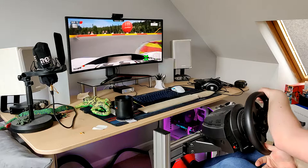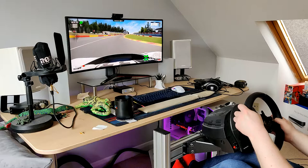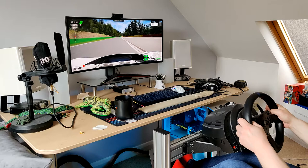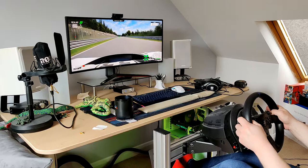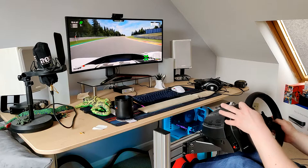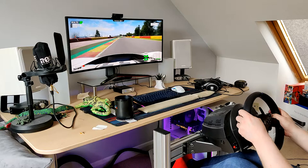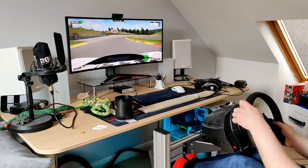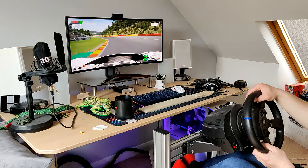Let's see if I can tackle Eau Rouge and Raidillon better. Here we go — lift off, back on the power. That was really good, brilliant. I'm going to predominantly left foot brake now. Three, two, one — now! That was really nice, really good through there. A little bit of trail braking there. I'm loving these pedals already — bring on the rest of the upgrades. Invalidated lap, that's a shame. I was looking for a good one there — I was nearly a second above my time.